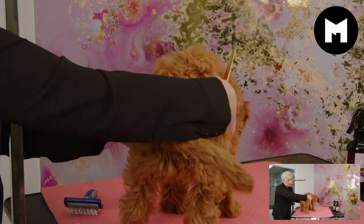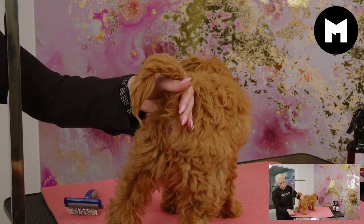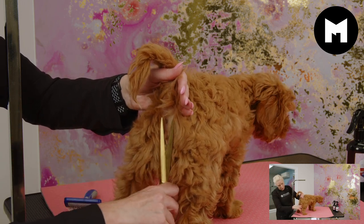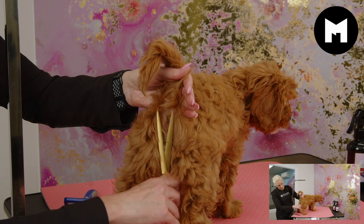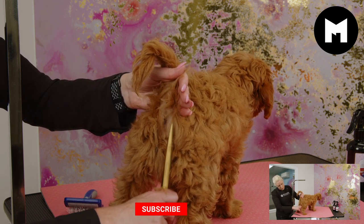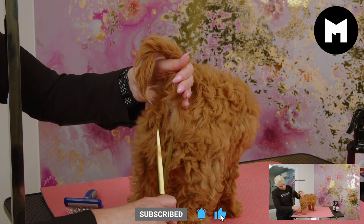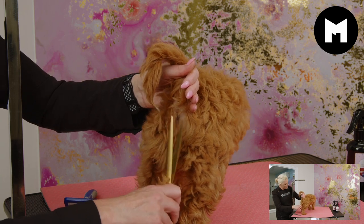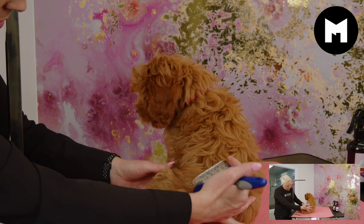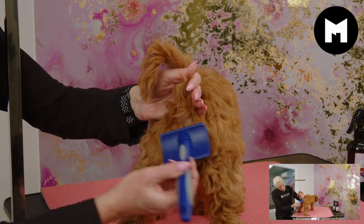It can be a strange feeling for little puppies, so I always scissor first until they're ready to have clippers around their little features. I just prefer scissors — it's a softer approach. I'm just going to get the little slicker and gently remove any of those loose hairs.